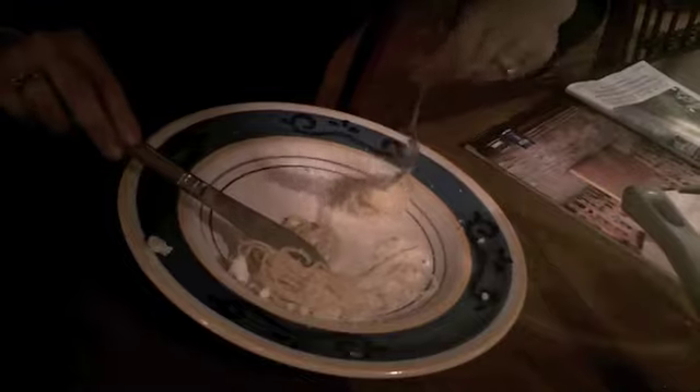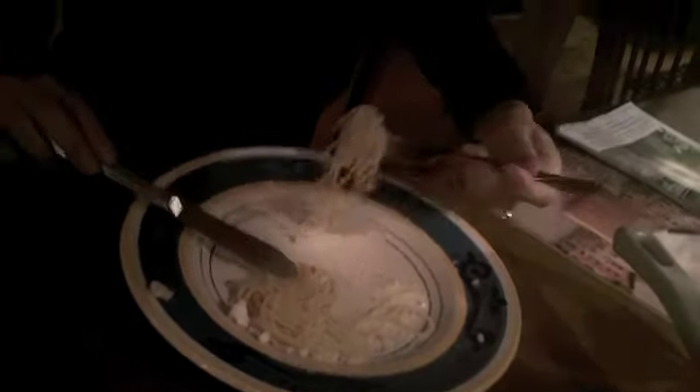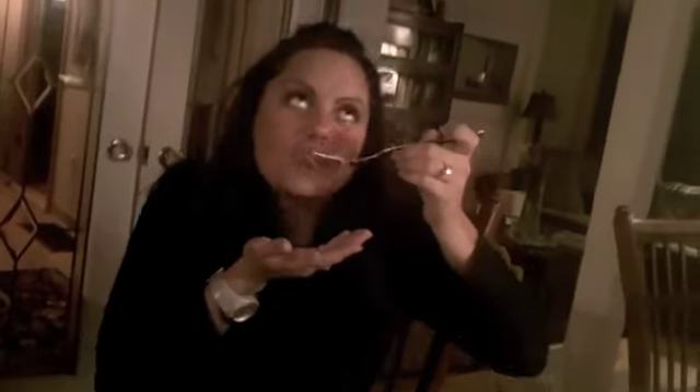Yes, delicious! Try yours. Okay. It's very simple. Nice and spicy. It's got a little bit of a kick, yeah. The bacon's crisp. That was a big bite for you. Very good.